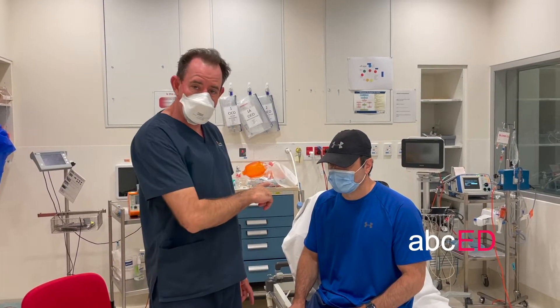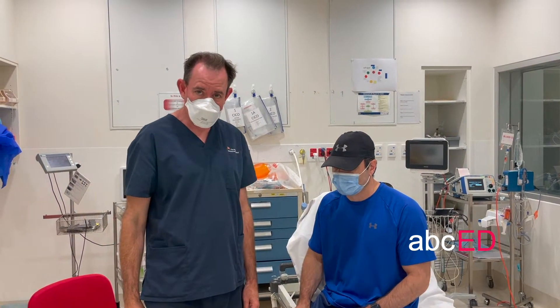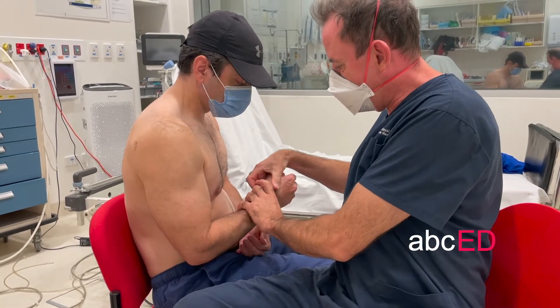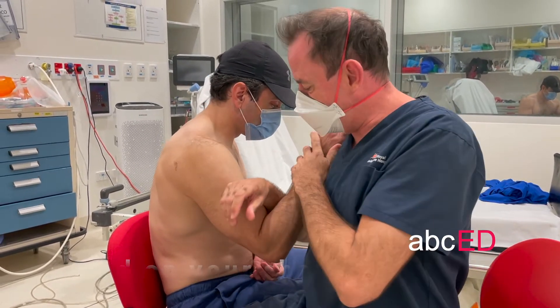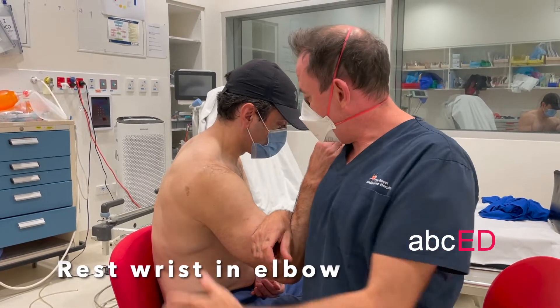We're going to do some shoulder joint reductions today. Alex has got a dislocated right shoulder and we're going to do the Cunningham technique first. Sit down on a chair that's the same height as your patient and just reassure your patient. Take the arm and have the patient put their arm on your shoulder, then get in quite close and rest the weight of your wrist on their forearm.